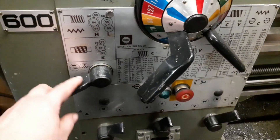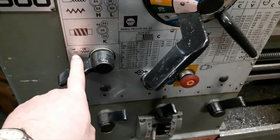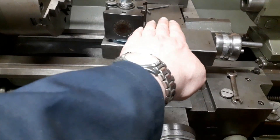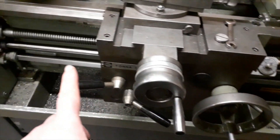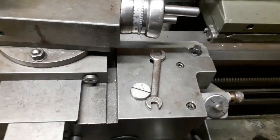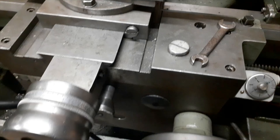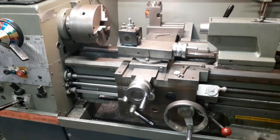Another thing I'll quickly show you is this lever here on the front panel, which changes the direction of your power feed and your lead screw. So in your power feed on your cross slide you can let it go in that direction, then reverse the lever and it'll come back. Same on your carriage — it'll either go towards the chuck or back from the chuck, and with your lead screw it does exactly the same. The spanner fits onto this nut here — this is your saddle lock which locks the whole carriage onto the bed. And that's basically the main features.